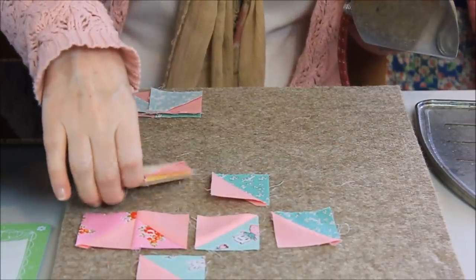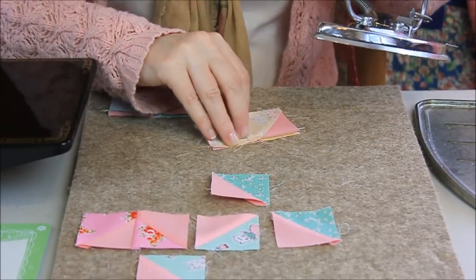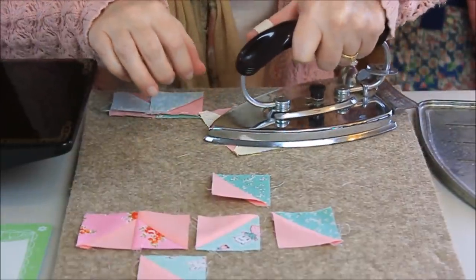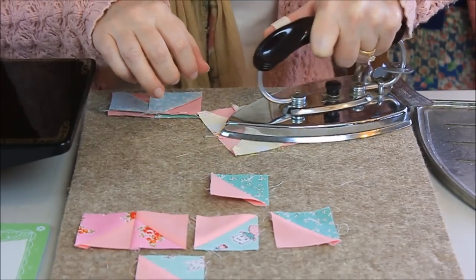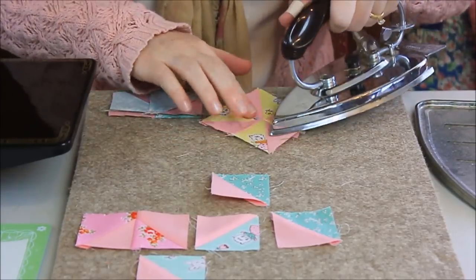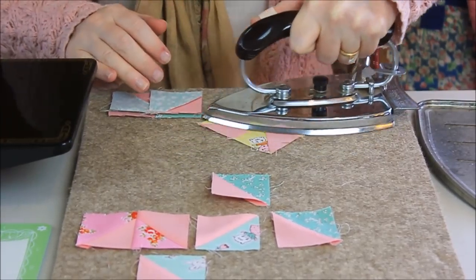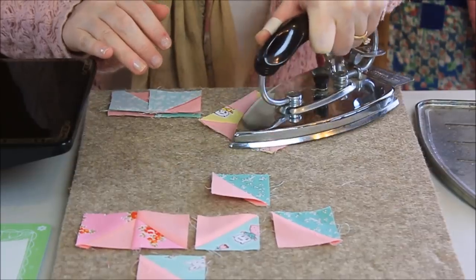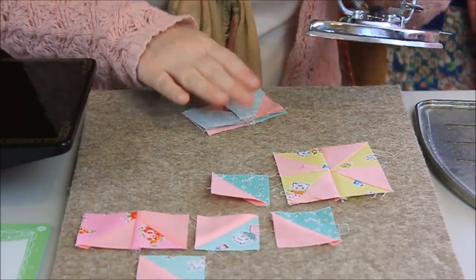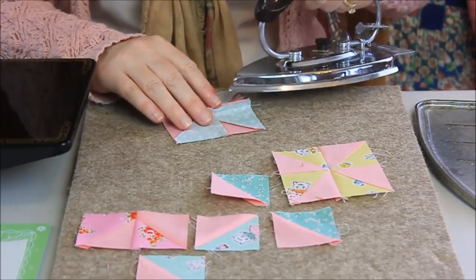So I've got a little tiny block there, and then we'll do a pinwheel block, because I'm making these little pinwheels, and this one I'm going to press open to kind of reduce some of that bulk from all those cross seams. You'll see that even doing a block press, you can get it to lay pretty flat. We'll do one more — I'll press this one open as well. Nice and flat.